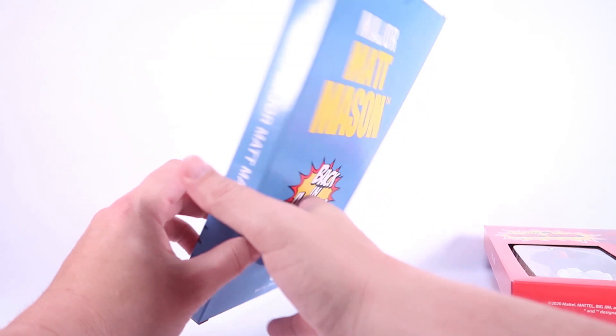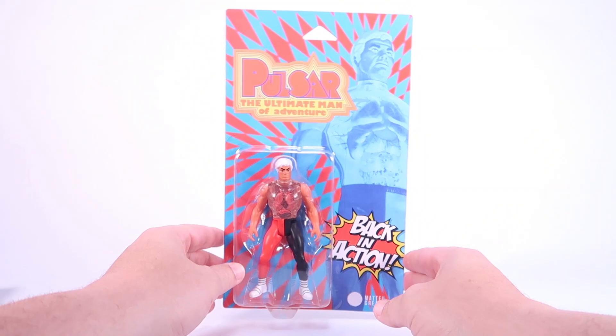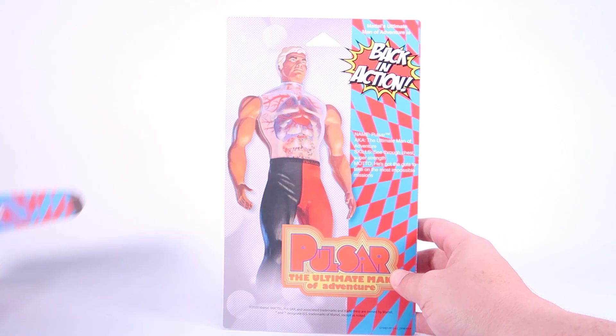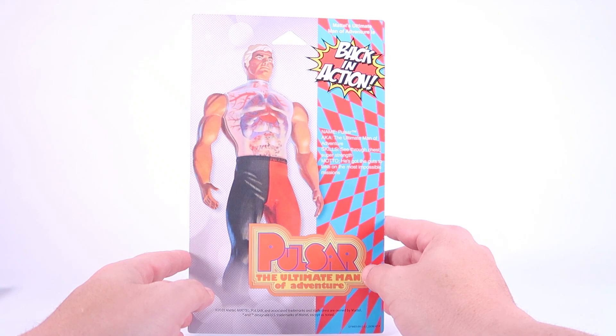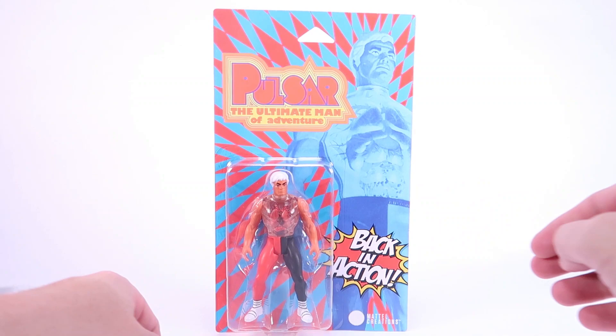The packaging doesn't stop there because now we can open up these individual boxes and pull out the individual blister cards. Look at that — a nice blister bubble fully showcasing the action figure within. The back is nicer than the outer box with classic Pulsar artwork and a little bio: name Pulsar, aka the Ultimate Man of Adventure; skills: see-through chest and super strength; motto: he's got the guts to take on the most impossible missions.